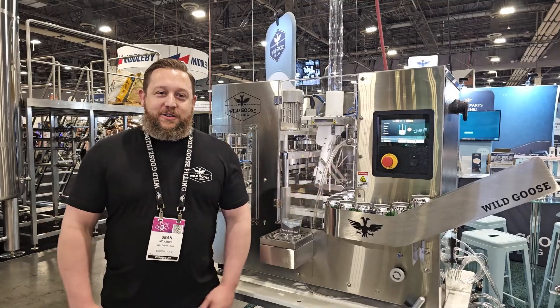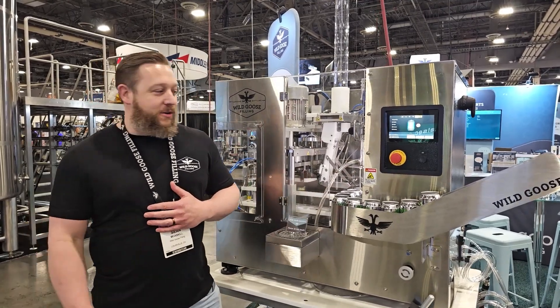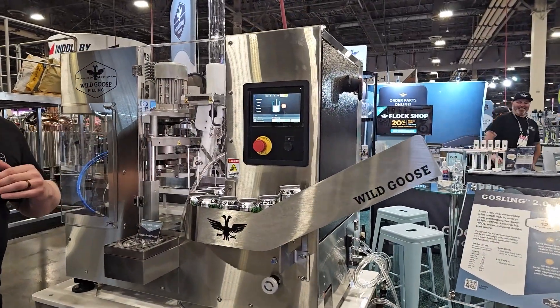Hey there, Plockers at Fugee Plockers. Sean from Wild Goose coming at you. This is a Gosling 2.0 canning machine. This machine can do up to 12 cans a minute on a 12 ounce can size.